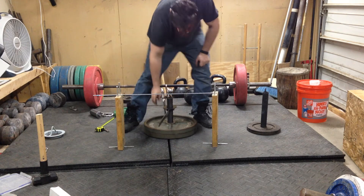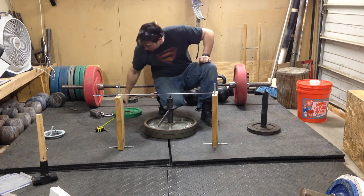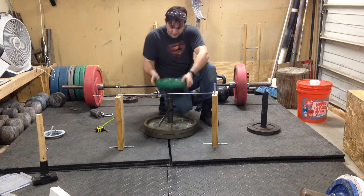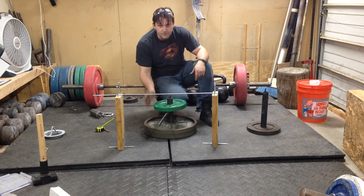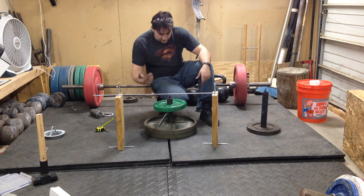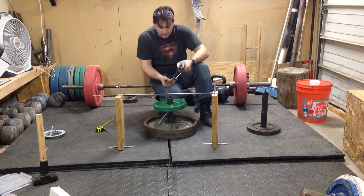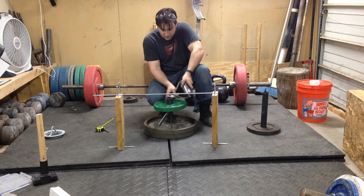The other thing with this: this pin and device is built so you can go ahead and toss plates on top of it. So you don't have to take this thing off every single time you're changing the weights. You can load up — you stack up until you run out of space or you feel like taking it down. About every 45 pounds or so, you probably want to.